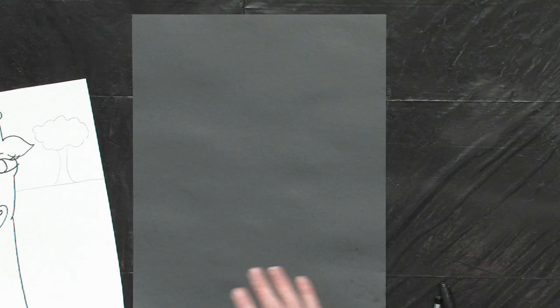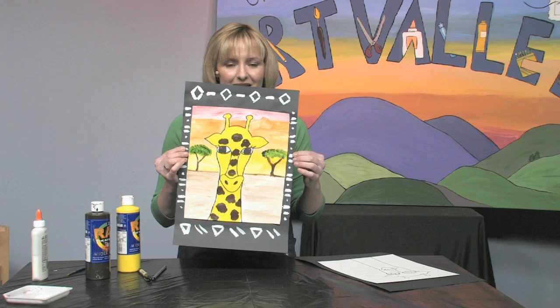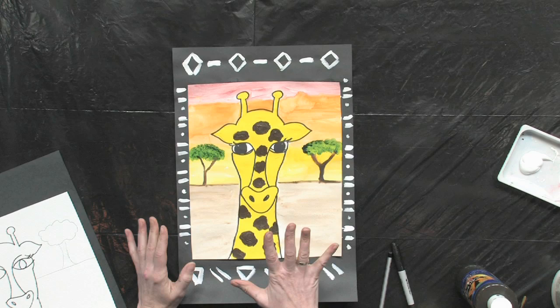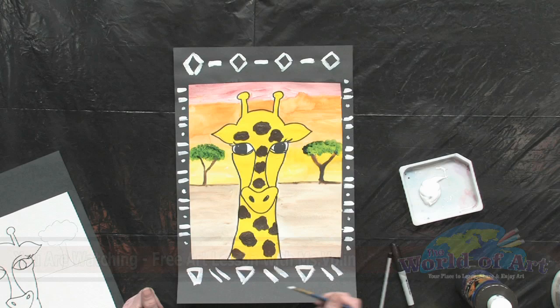After you're done with that part, go ahead and choose a black background paper and place this right on it. Here is my completed version — what I've done in addition is, after the pencil and painting, outline your giraffe or your zebra in black marker. Once you glue this down, take some white paint and paint some designs around the edge for a nice border.